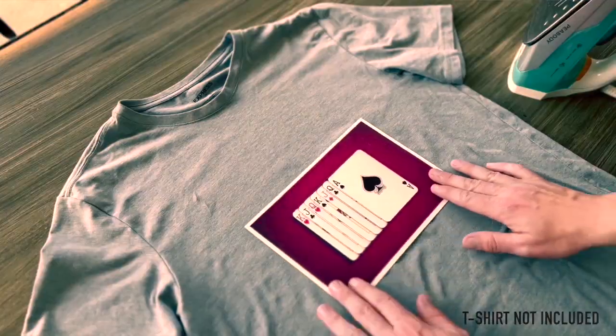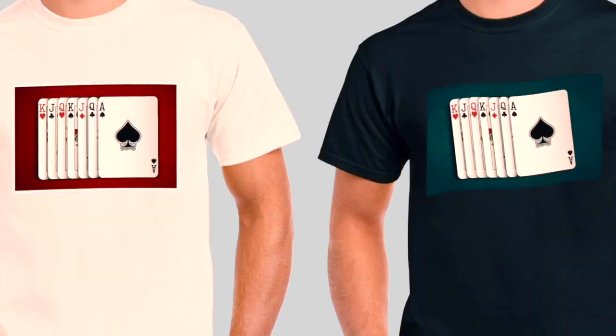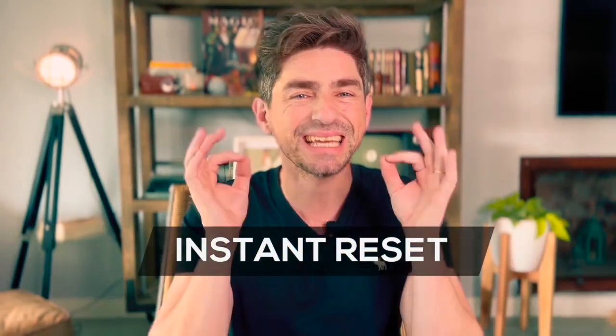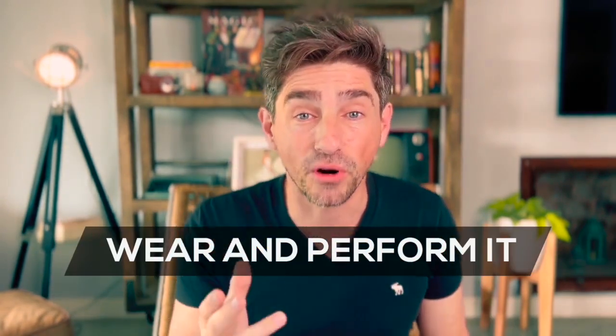I will teach you how to perform it in person, virtually, and even as social media content. You receive two transfer papers to easily apply them with an iron on different t-shirts, making the combinations that you like the most. It's very easy to do, no sleight of hand, instant reset, you finish completely clean. Spectators can inspect the t-shirt and you can wear it and perform it at any time. I am Hota and this is Blackout.